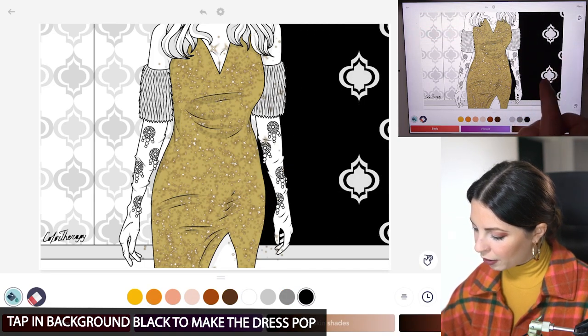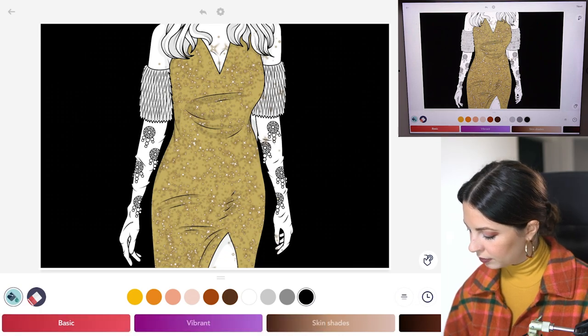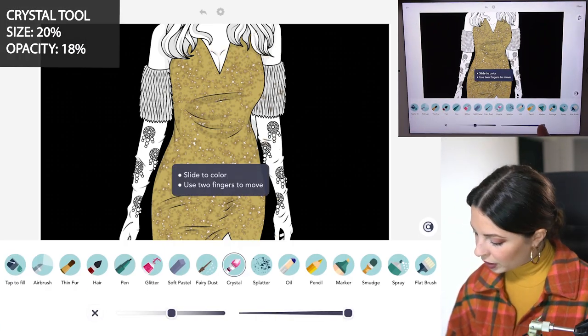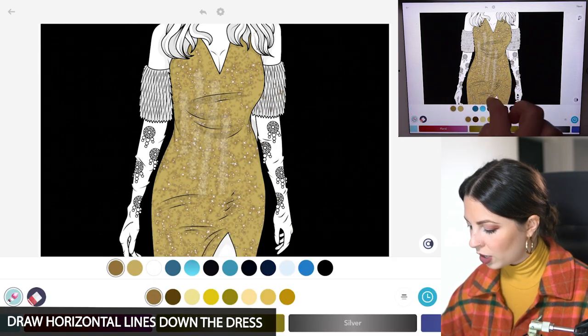Just for fun I'm going to color in the background black just to make it really pop. Let's head over to the crystal tool, size 20 and opacity at 18. With that same color I'm going to add in these horizontal lines coming down the dress.